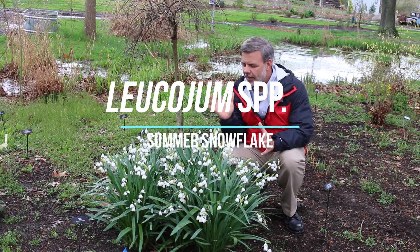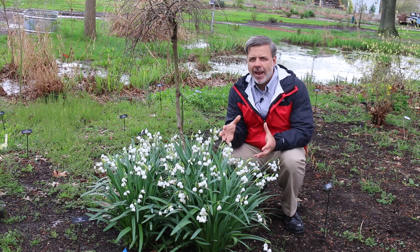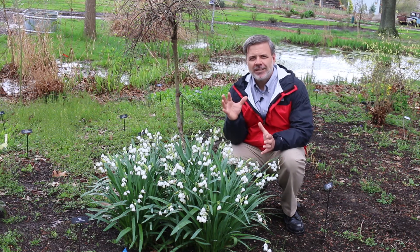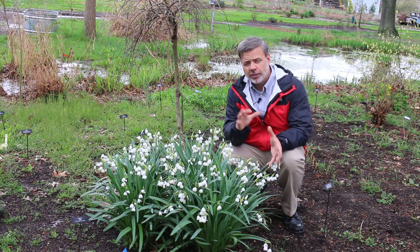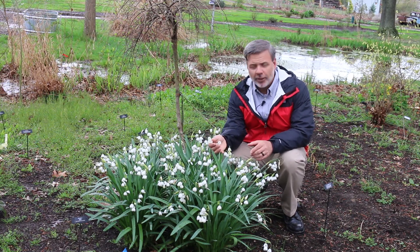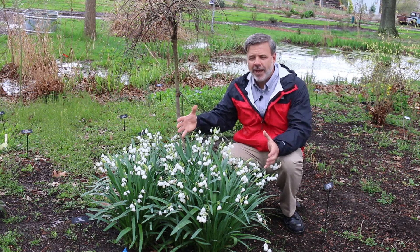Hey plant gang. This is a plant that I have gotten to know more and more over the last couple of years. It's become one of my absolute favorites. It's Leucojum species, or the giant summer snowflake, or just the summer snowflake. Look at these beautiful blooms completely engulfing this plant.